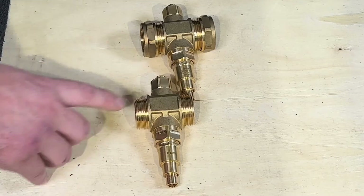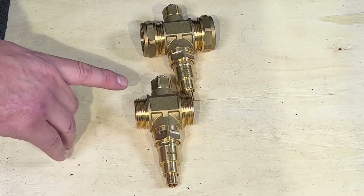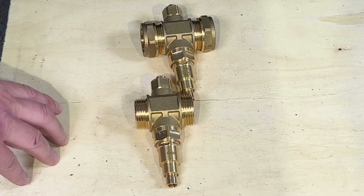We'll show you how they fit onto the air source heat pump. Inter do a lever valve that they can connect onto, and we'll show you how easy it is to connect onto those.